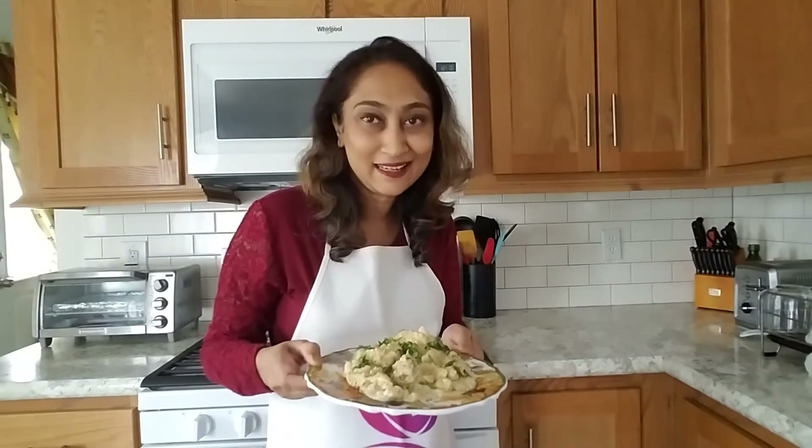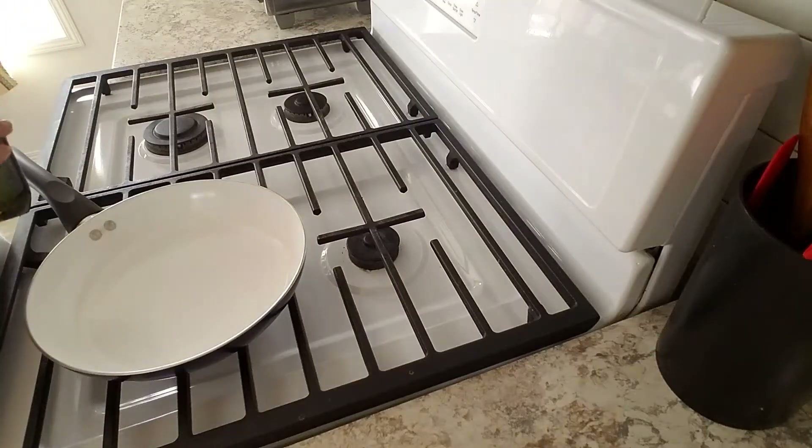Hello friends, assalamu alaikum, I hope everyone is in good health. Today I'm making kishunit chicken and this recipe is very easy. Let's start our today's recipe.